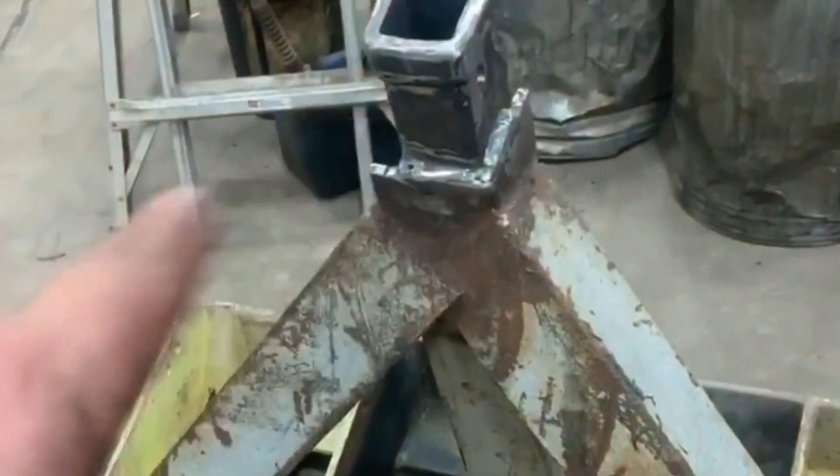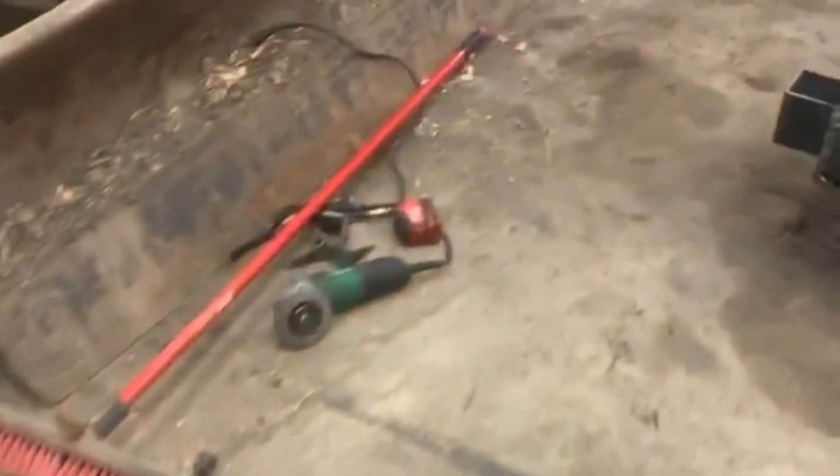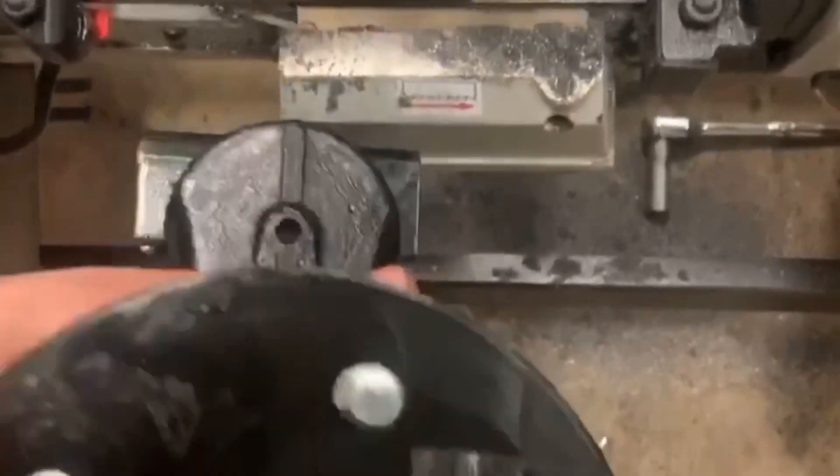This is a skid steer attachment. We'll put a ball hitch right there, and then I'll be able to pick it up like that. The axle wasn't wide enough so I cut it apart.